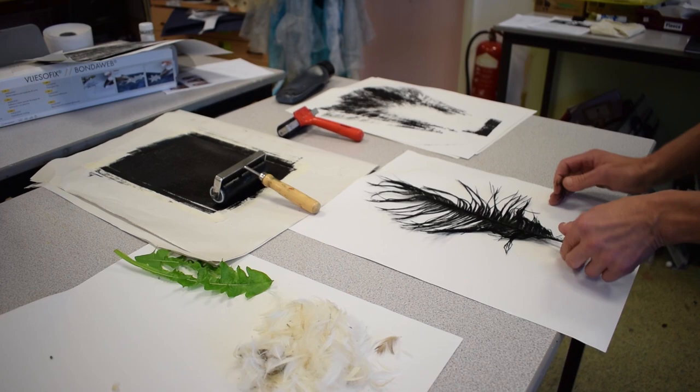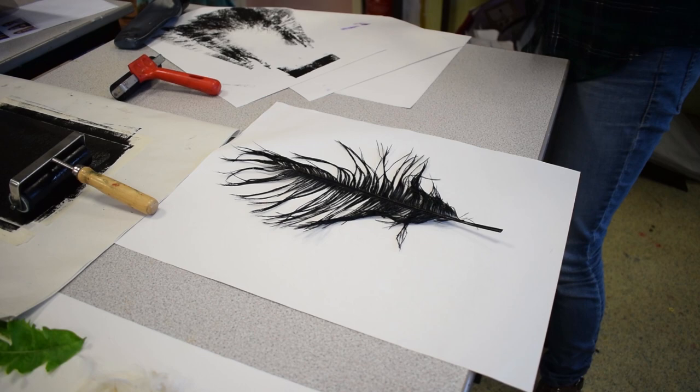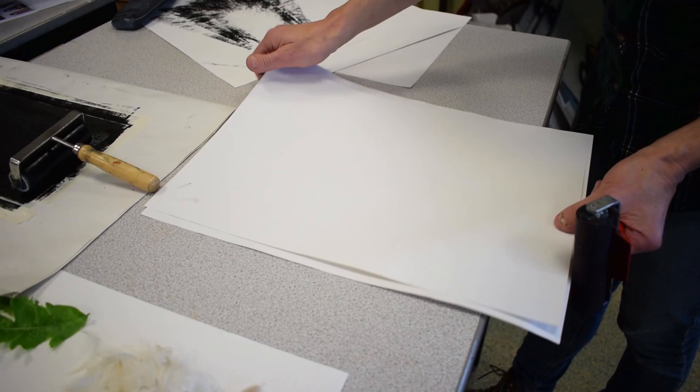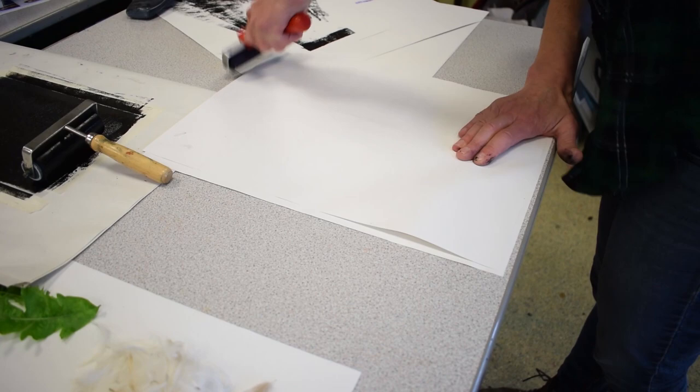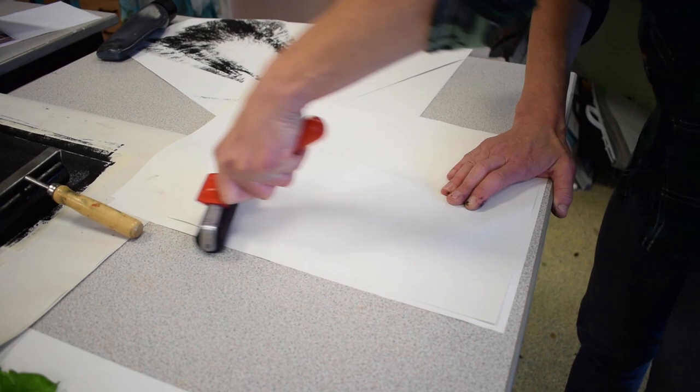I'm going to place the inked feather ink-side up, so the ink is facing upwards. You get a better print very often when you put the paper you want your feathered print onto face down. So this is the paper that my print is going to transfer onto. With a clean roller, carefully apply pressure — you can go in a variety of directions, applying quite an even amount of pressure over the top of the surface.